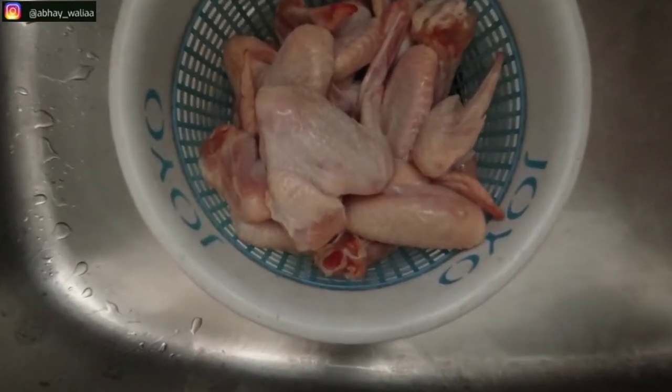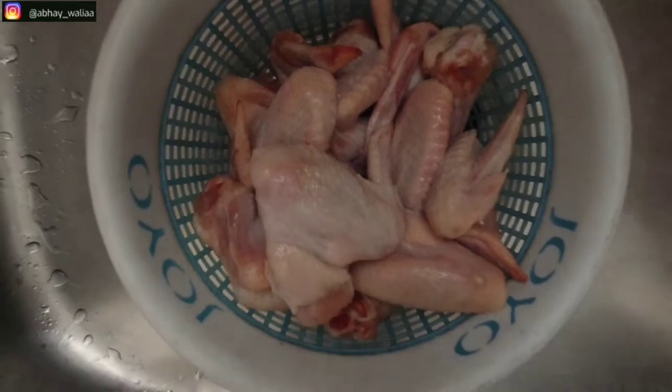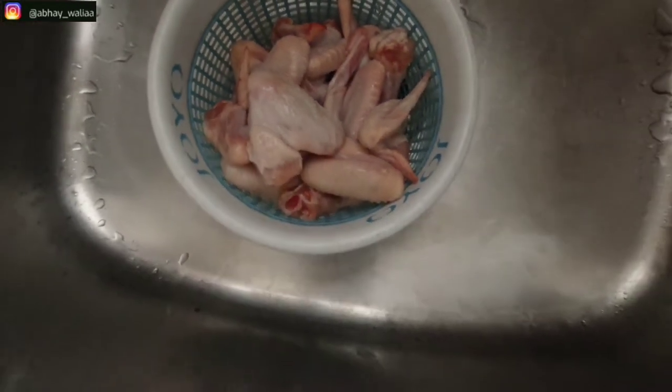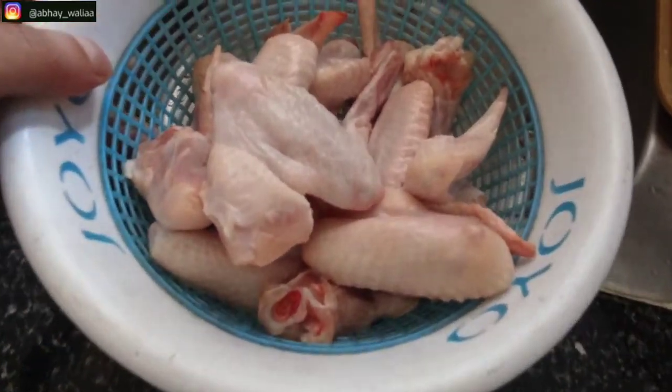In this video, we will see how we can eat food at home and I will share my personal favorite recipe: chicken wings. These are chicken wings with skin and now we will start the recipe. Let's go!